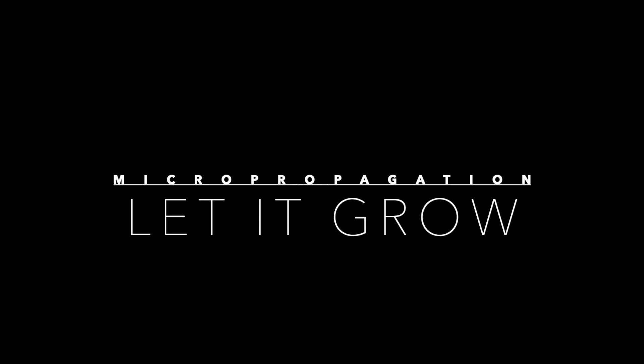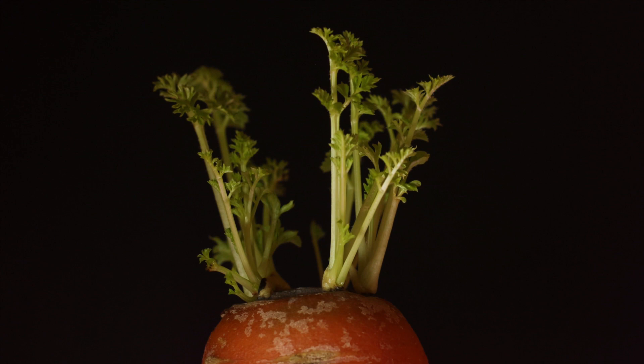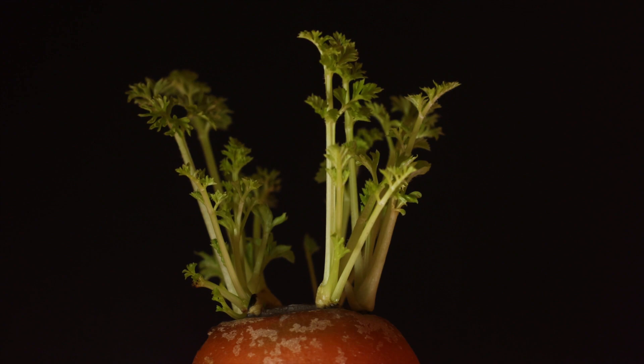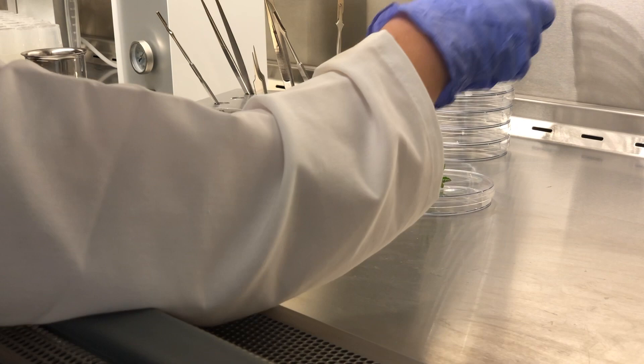We'll give each plantlet time to grow. Last month I placed some more tomatoes and other plants into tissue culture, and some of them have gotten pretty big now.